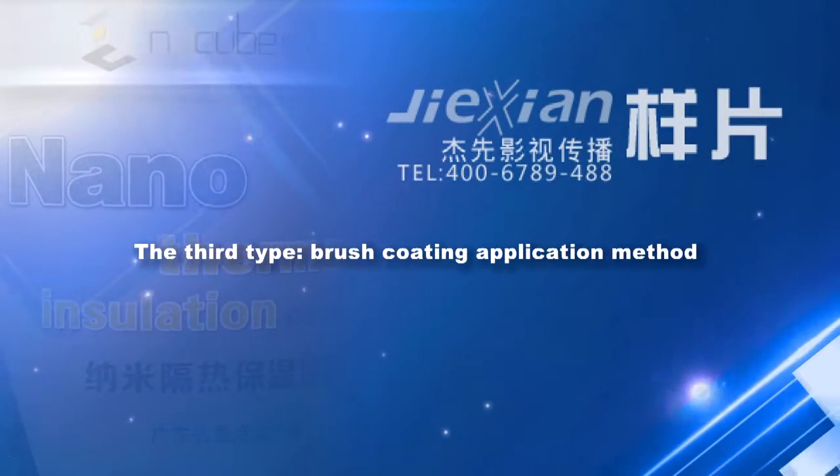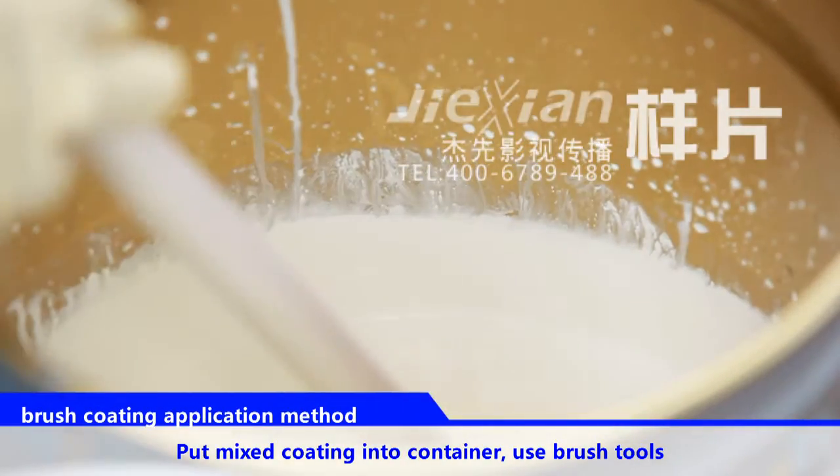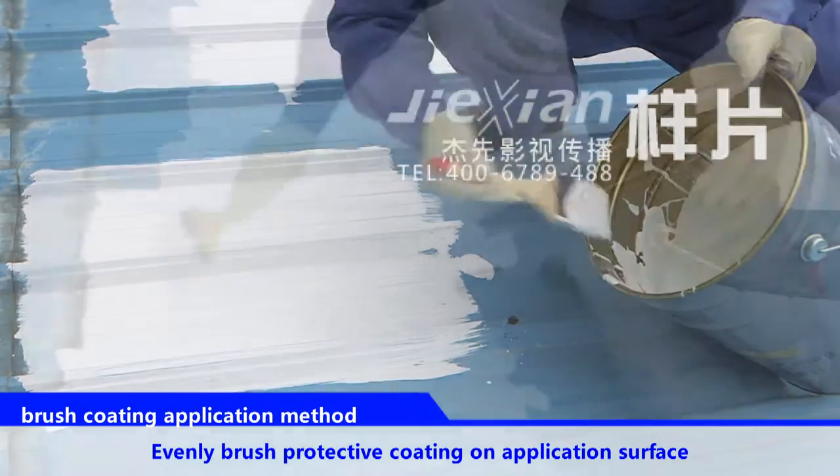The third type: brush coating application method. Put mixed coating into a container. Use brush tools to evenly brush the protective coating on the application surface.